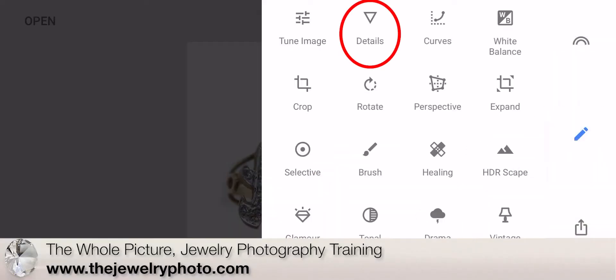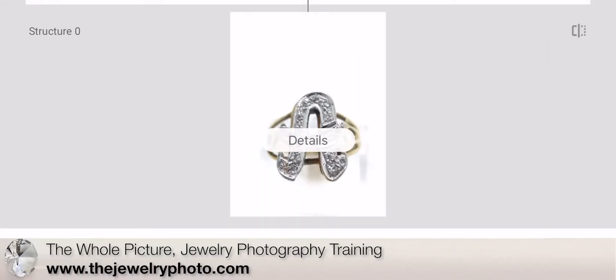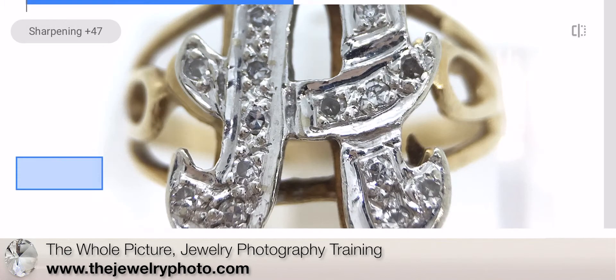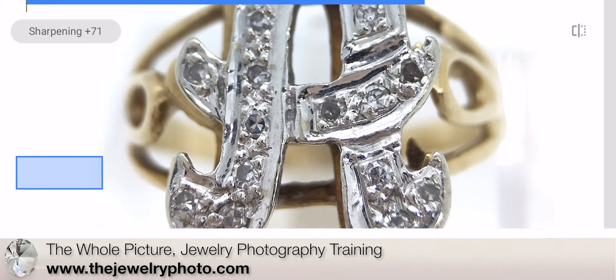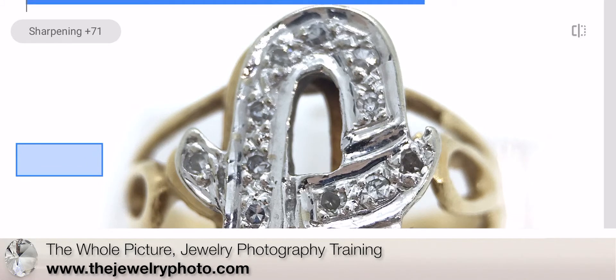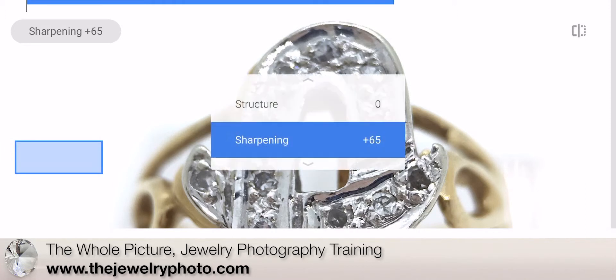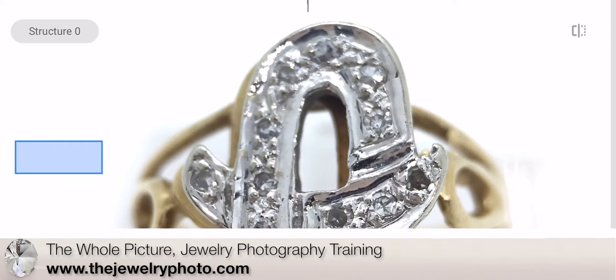Now I'm going to go into details and try sharpening first — zoom in here. If I check out what might happen in the structure...